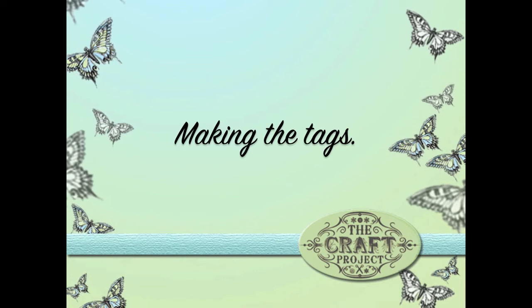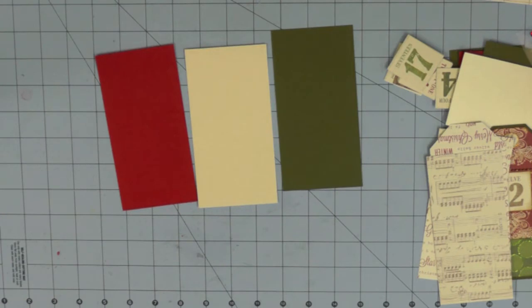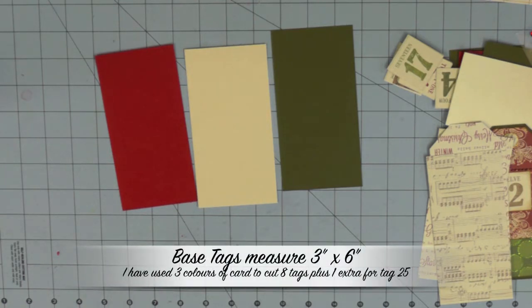I'm going to show you how to put each of your tags together. All the tags are made in exactly the same way using double-sided papers, so I'm working on the premise that you'll use double-sided Christmas papers too. I've chosen to work with three colours of plain card stock that go with my Christmas papers - red, cream, and green. All your base cards measure three inches by six inches. Once you've chosen the colours you're going to use, cut all of these tags at the same time. I've cut an even number of tags in each of the three colours, giving me 25 base tags measuring three by six inches.